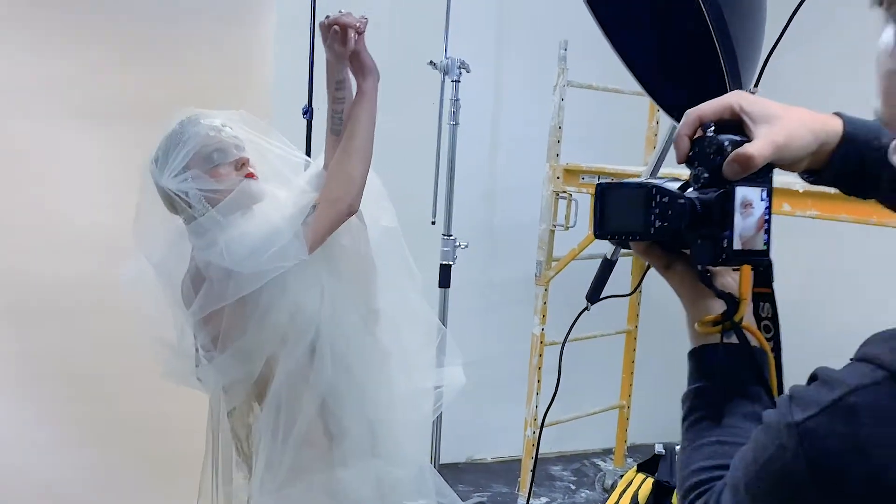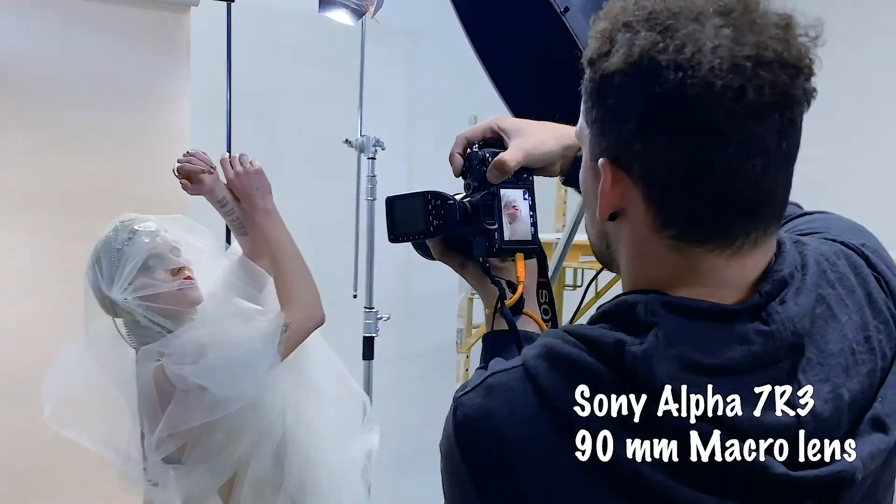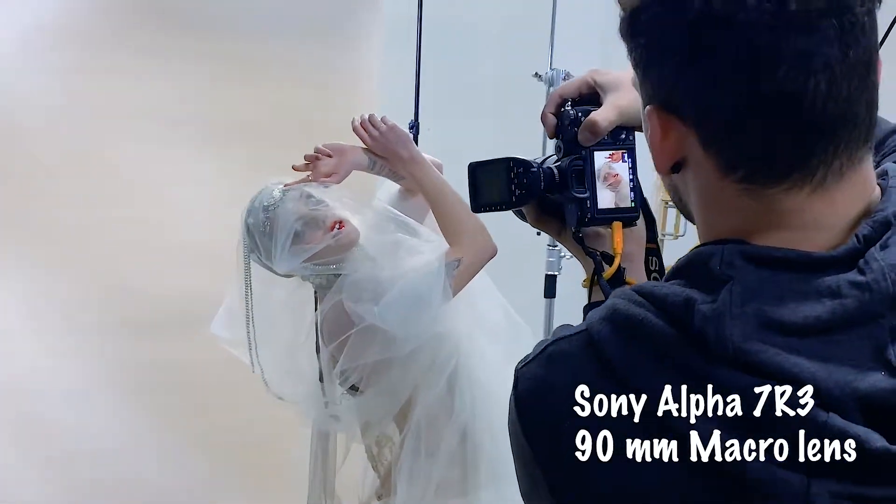And if you're wondering what kind of equipment I was using, I was using a Sony Alpha 7R III with a 90-millimeter macro lens.